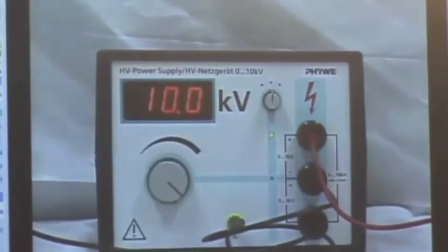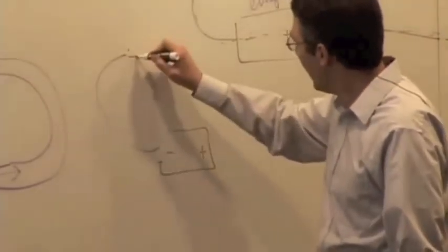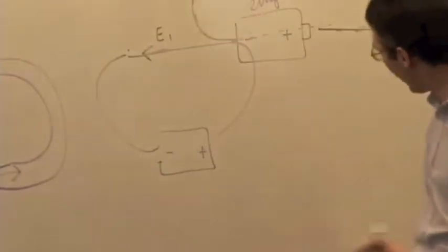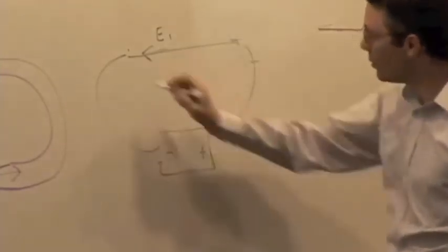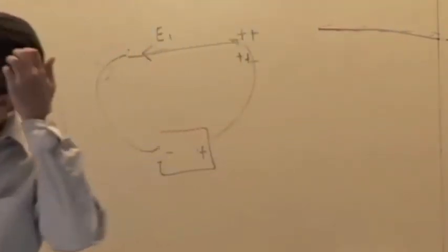So we crank it up to 10 kilovolts. Let's think about it. You've got a big voltage here — positive on one side, negative on the other — so the electric field is pointing that way. I should have a big surface charge gradient across the wire. So I should end up seeing some charge: positive on this end and negative on this end. I should be able to see some charge on that end of the circuit.